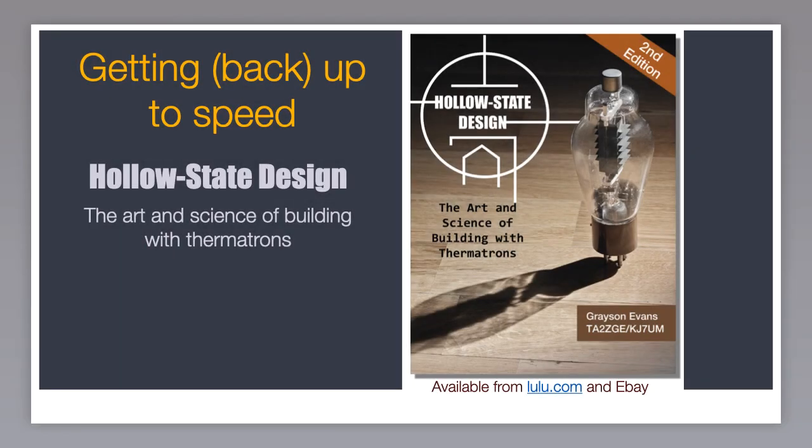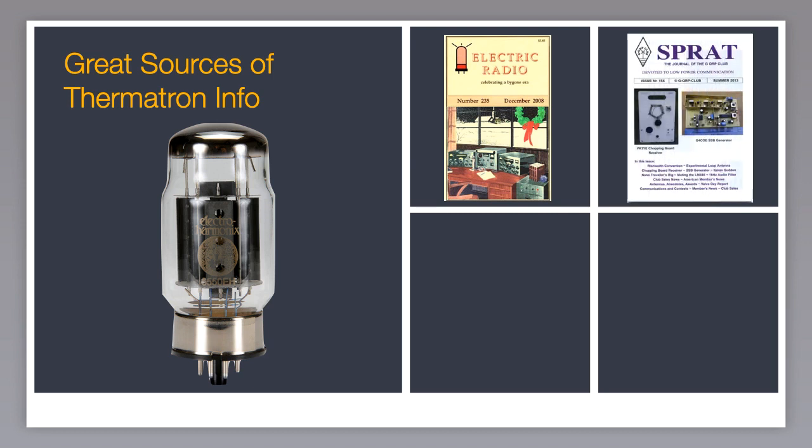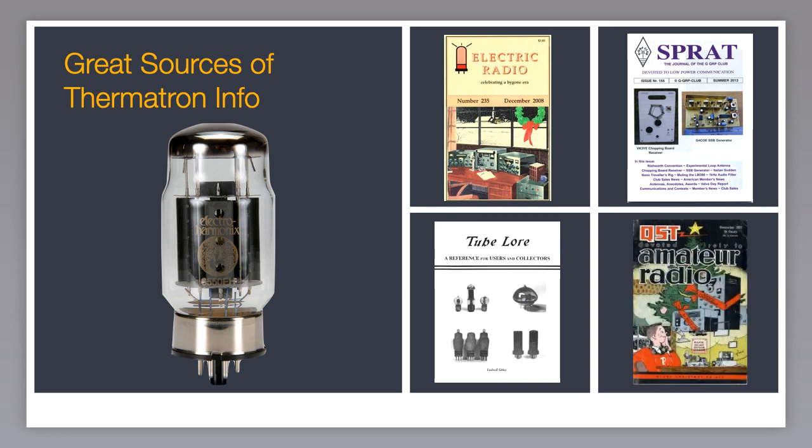If you're really interested in learning more, especially how to design and build thermotron circuits, the best source — if I may say so — is Hollow State Design by Grayson Evans. It's available from lulu.com, eBay, Amazon, and Electric Radio Magazine bookstore — or just type Hollow State Design into Google. Other great sources of info include Electric Radio Magazine, Sprat, the GQRP Quarterly, the Tube Lore Book, and of course old issues of QST, especially 1950 through 1970. If you're an ARRL member, you can search the QST archives by keyword — for example, if you want to see any article that used the 6BN6, just type that in. It works great.